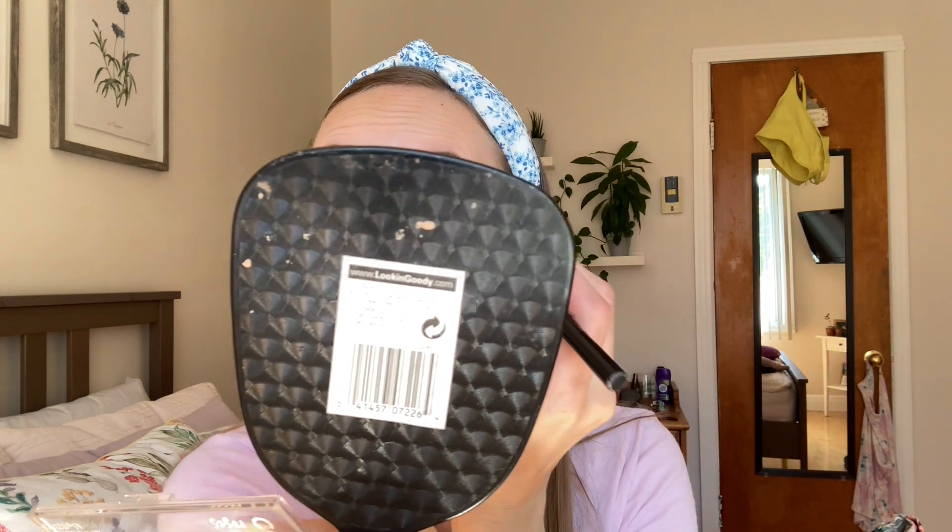I start with Urban Decay's anti-aging primer potion. For eyeshadow, I'm using CoverGirl True Naked Roses. I don't really know what I'm doing — I just take light colors and put them all over my eye first, then take darker colors. I don't put liner or anything on because I don't know how to do it.